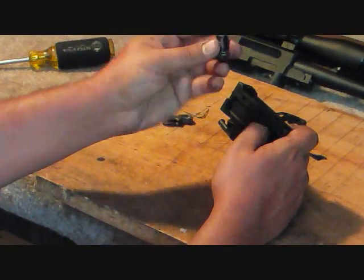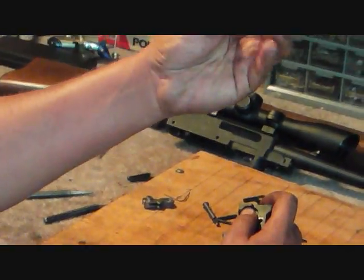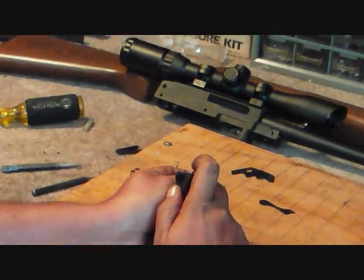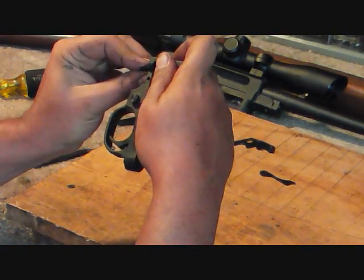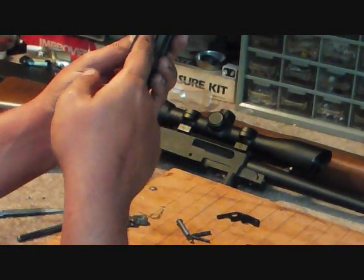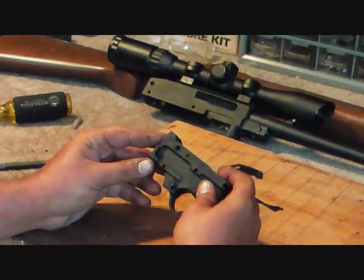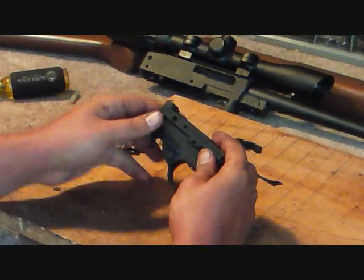I like to clean these up because they get a little worn from popping magazines in and out. This is your magazine release — to put that in there you just set it the way it came out, push this down, and set it in there so it's got some tension on it and kind of holds itself in. That's part of the reason why this pin falls out all the time — because it kind of sits under its own pressure. This one pin is the one that falls out all the time.